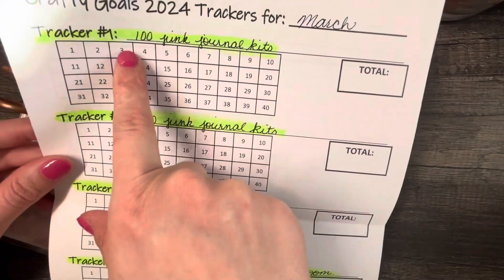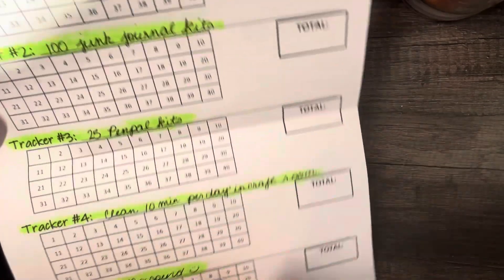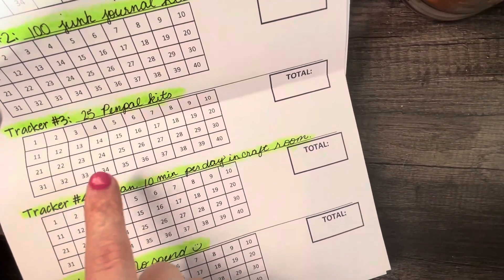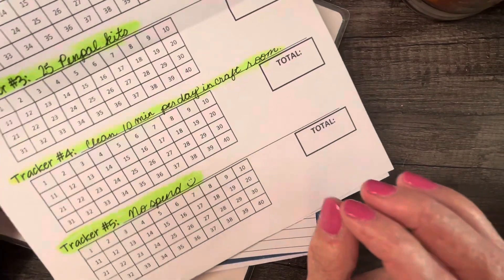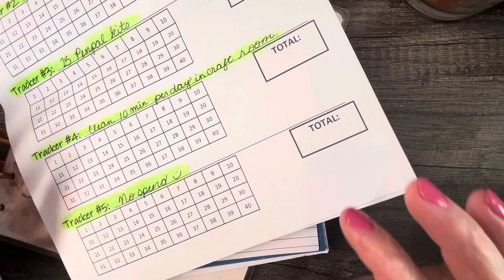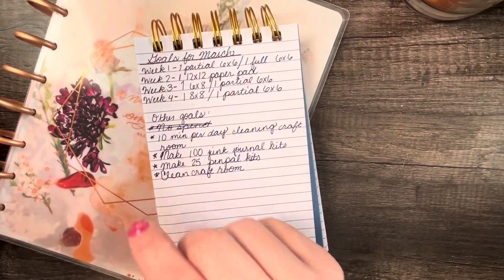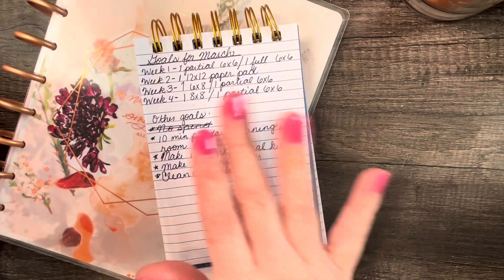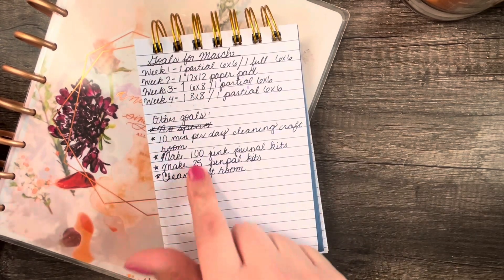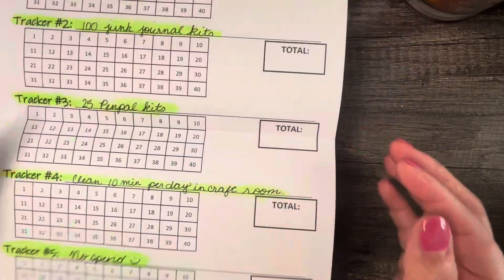I have those different goals listed in the tracker as the side goals, because those are things I can keep track of better with a tracker. The other main goals didn't make sense for a weekly tracker format, but these ones did. So that's what I have — those are my goals.